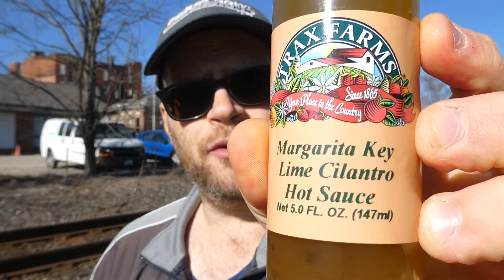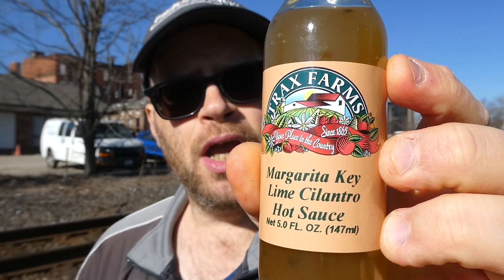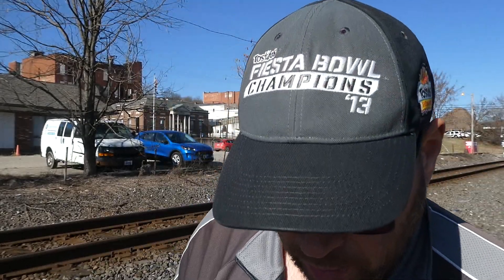Like I said, this would be good on a grilled chicken burrito — grilled chicken, some cheese, lettuce, tomato, and onion with this on there. I'll give it a six and a half out of 10. Would I buy it again? I would buy it again — it's pretty good. So there you go from Trax Farms, their margarita key lime cilantro hot sauce. Hope you enjoyed this review — like, comment, subscribe, share, do whatever you want with this video. See you next time.